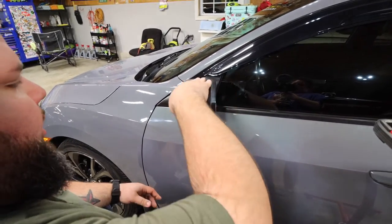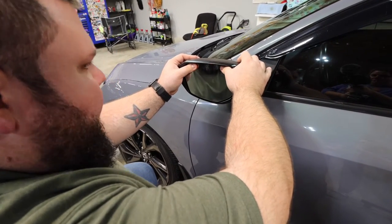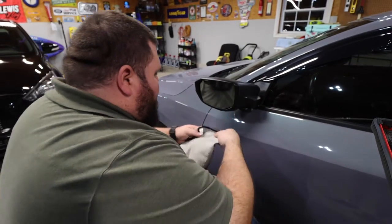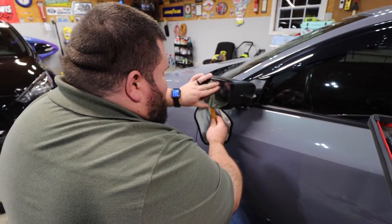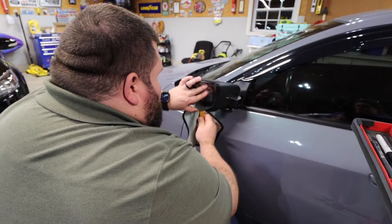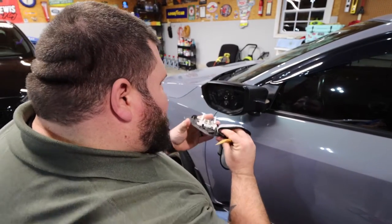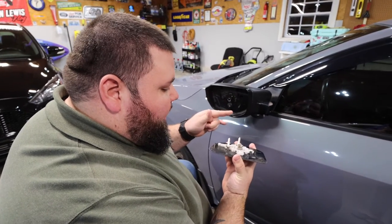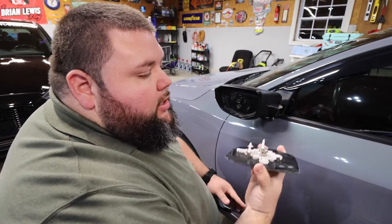So what you're gonna do to get these mirror caps off — you're gonna push this out like this. And then what I like to do is shove the mirror all the way up like this, then take a rag and stick it right here. Then you're gonna take a trim tool and you're just gonna gently — as gentle as you can — pop this mirror off. It always feels like you're going to break it. Some videos tell you to take these off and put them back in — I recommend just leaving them how they are.